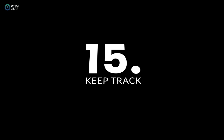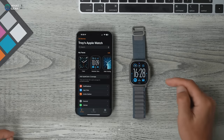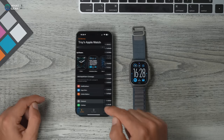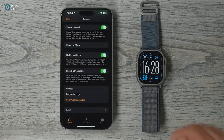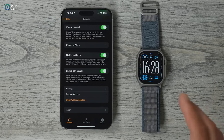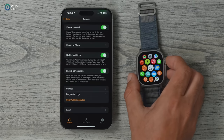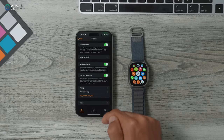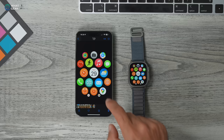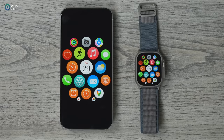If you're competitive or want to track when you beat a personal best, go to General, scroll down and enable Screenshots. Whenever you have a new record on your watch, just hit the crown and the side key at the same time to take a screenshot, which saves to your photos on your phone. You can then share it via any messaging service you like.